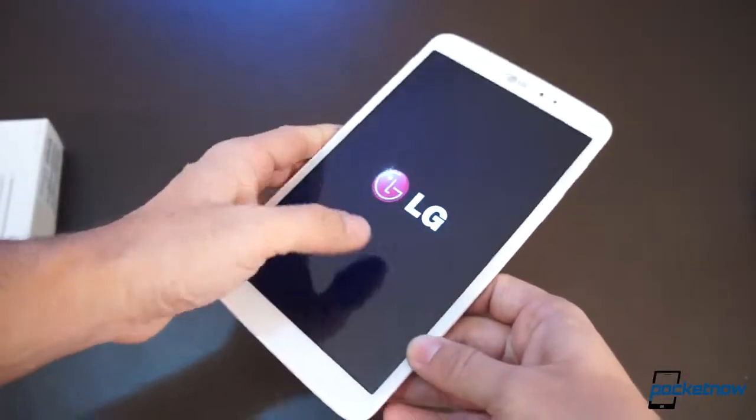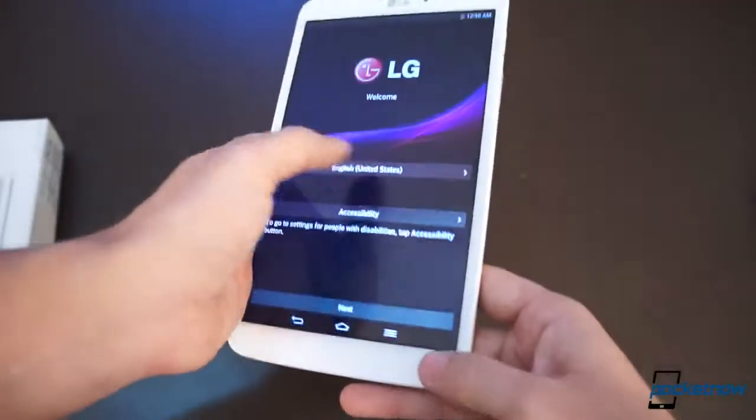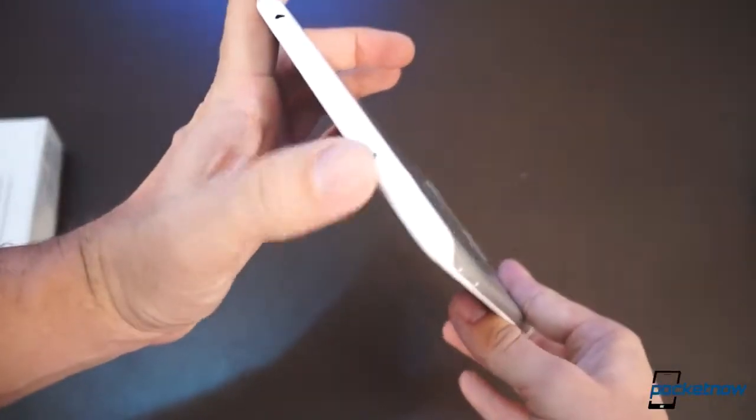We get a Snapdragon 600 processor in this tablet, not 800 — we'll see how that performs. There's 2 gigs of RAM, 16 gigs of storage, and there is expandable memory at the top. There's an IR blaster as well.